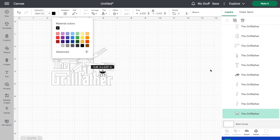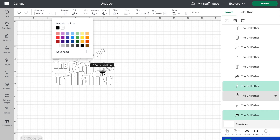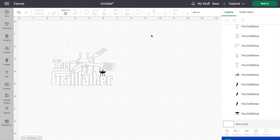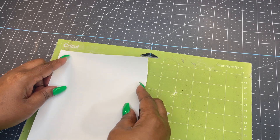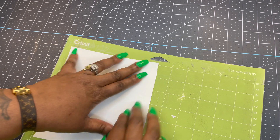I selected the grill and changed it to black, and I also had to change the flames to black too. Now I'm going to go ahead and hit Make. And if you want a more detailed video on Cricut Design Space, click the video at the top on the left.